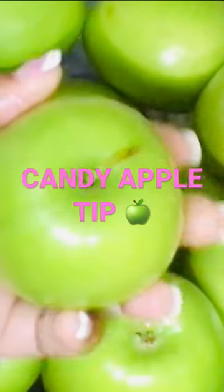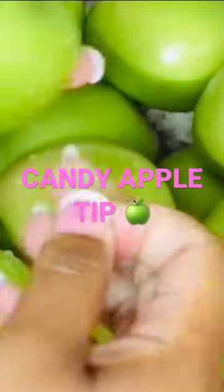This is Candy Apple TV with DIY Queen Diva. Candy Apple tip number 12 on how to clean your Granny Smith apples for your candy apples.